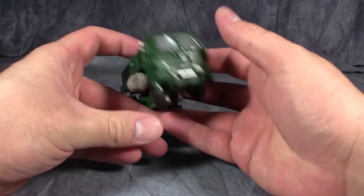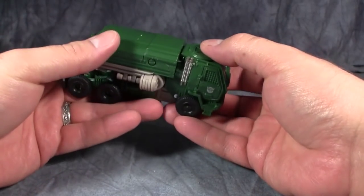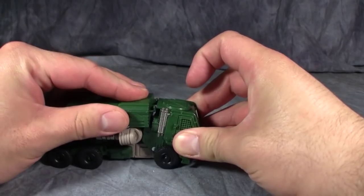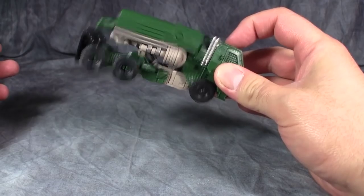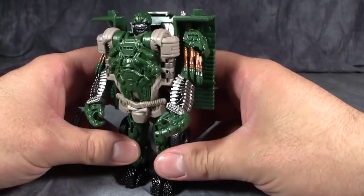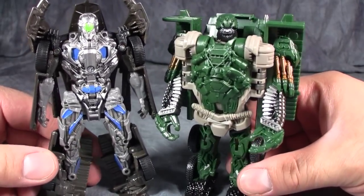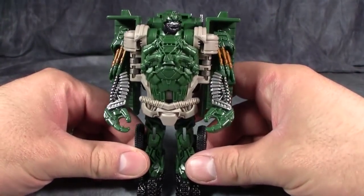Hound, on the other hand, is pretty cool — he looks kind of Hound-ish. His transformation is exactly the same as Optimus Prime: grab the front of the cab and push on the top and he'll unfold. He doesn't like to stay together all that well either, but the transformation is very easy. He has really nice detailing — and I have to give Lockdown the same props, the actual detailing on these figures is really nice — but Lockdown, other than nice detailing, is a piece of crap.